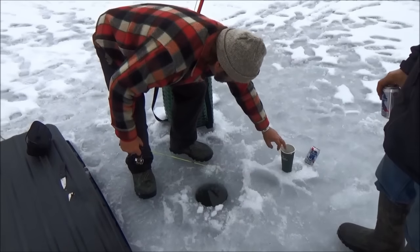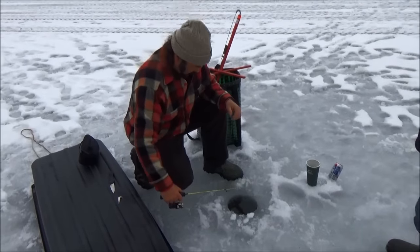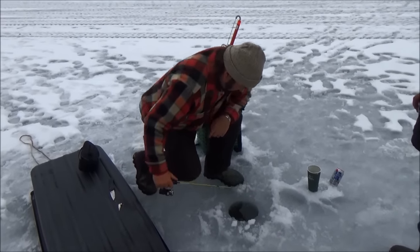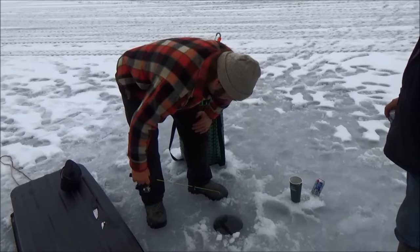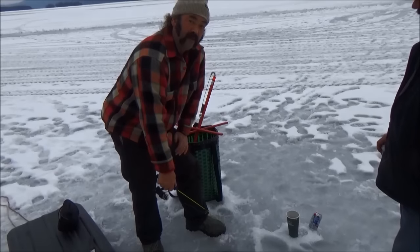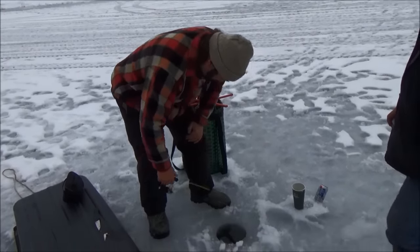But they're worth eight dollars a dozen, at least. Eight bucks a dozen. So while you're waiting for your tip-ups to go off and you can catch a little bait, you save some money. That's the idea.